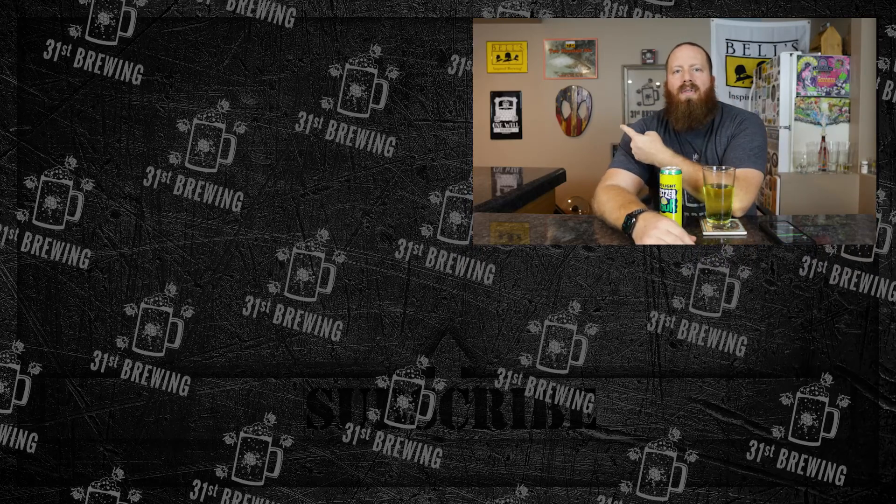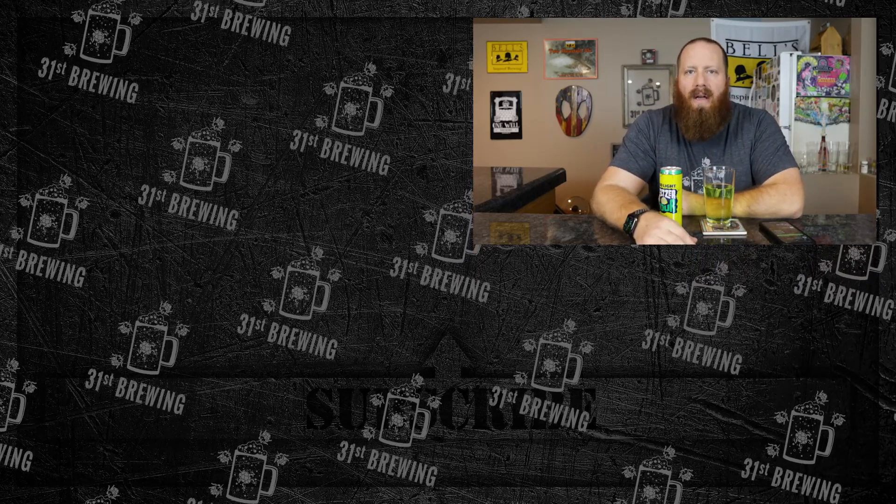So if you enjoyed this review, check some more out over here. And until next time, happy brewing.